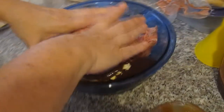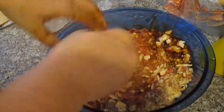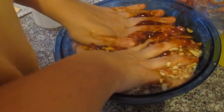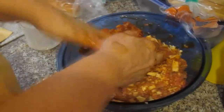So the best way to do it is just get in here and mix it up. You can have plastic gloves if you don't want to touch the meat. I'm going to use the hands-on mixing. So you try to get all your crackers mixed in, and the egg mixed in.